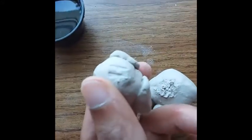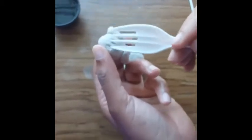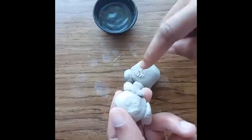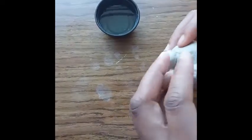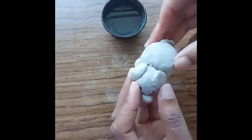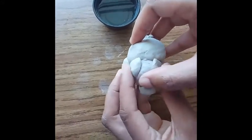Now I'm going to scratch the body of the pig and add the head. I'm going to add the head to the body and my pig is finished. I do have to let it air dry for a couple of days.